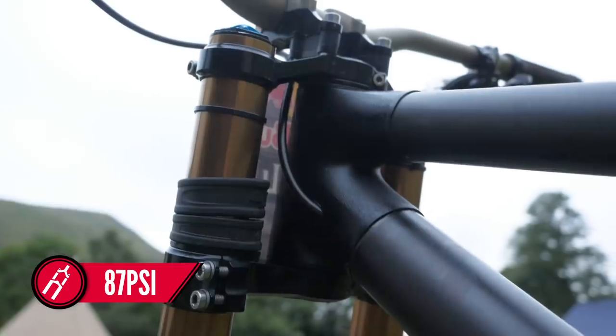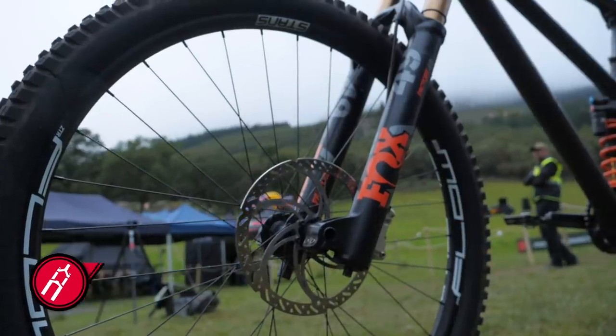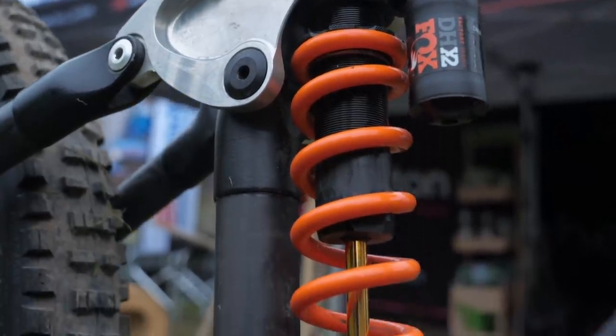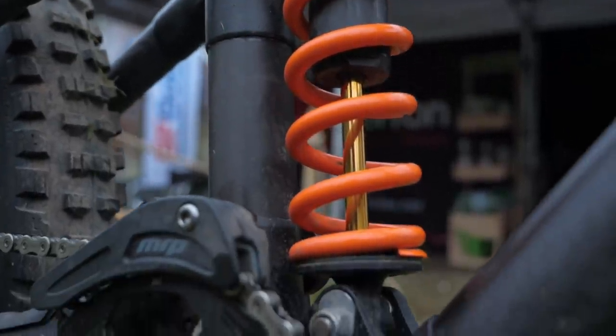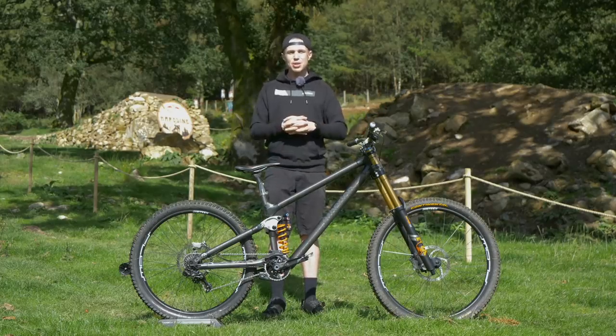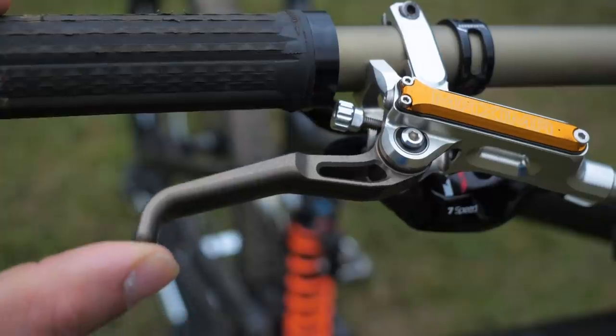The Athertons for many years have been Fox athletes, so it's no surprise to see G running the Grip2 damper in his Fox 49er fork. They've got the coil X2 on the back with a 525 pound spring. They're being quite tight-lipped in terms of what the kinematics of the bike are, so yet again, we're gonna have to find out in due course.